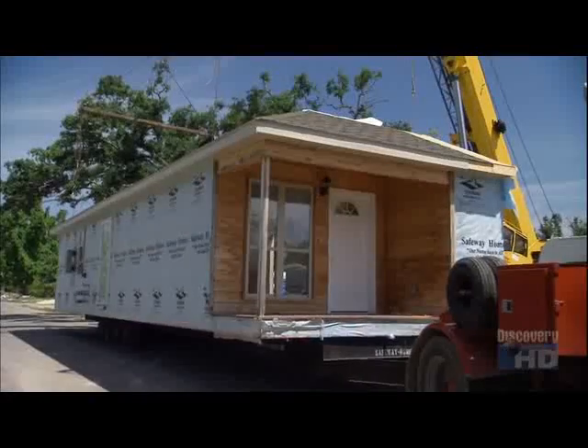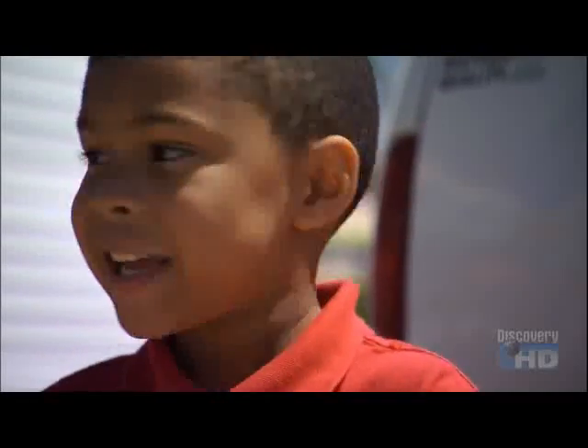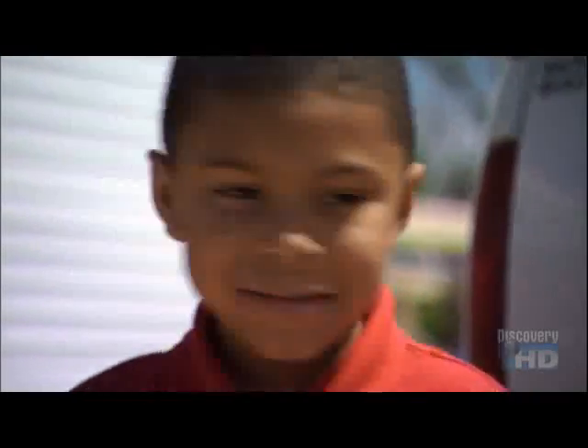What's that right there? A house. Whose house? My grandma's. Is that your grandma's house? Uh-huh. What do you think? It's nice.